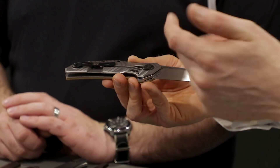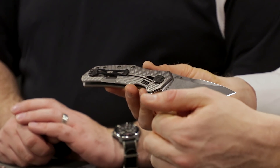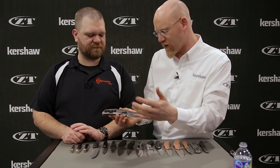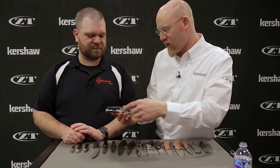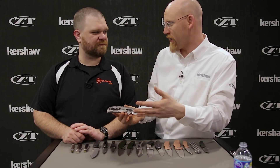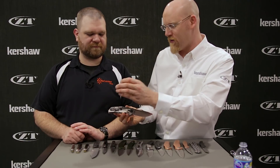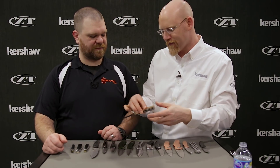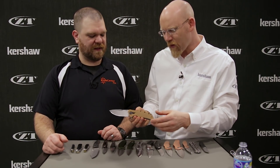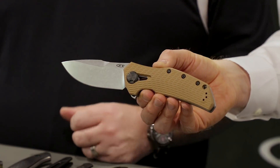We always have our titanium lock block scale with our hardened steel insert. For those who like to customize, we have the standard three-hole pattern you see on Emersons and different things. Steel Flame clips and Starling Gear clips will fit, so if you want something more decorative or cool, you can immediately bolt it right onto this knife. This knife really screams ZT — it's truly a return to your roots in a good way.